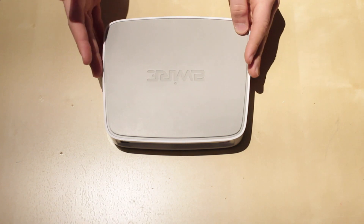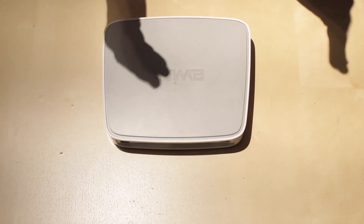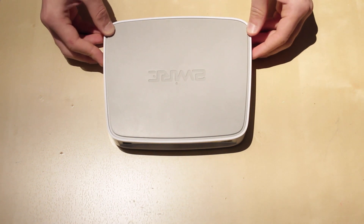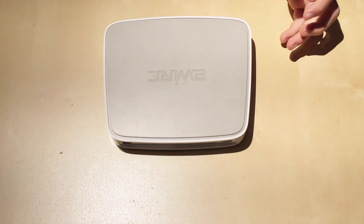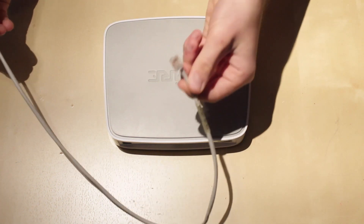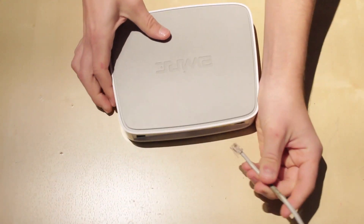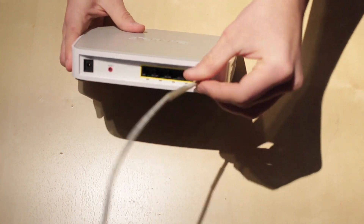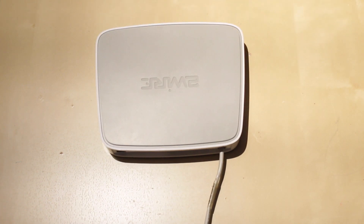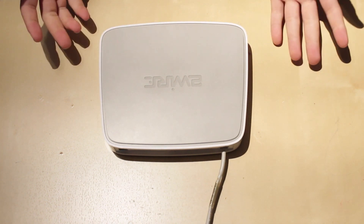This is a combo router — it has a modem and a router built in all in one, so it has everything you can possibly need for a network, if you have very few devices and just use Wi-Fi. We're going to show you how to connect this. First thing you would do is take your DSL cable from your internet service provider and plug it into the DSL port. And now this device has internet. That's all you would need for a DSL setup.